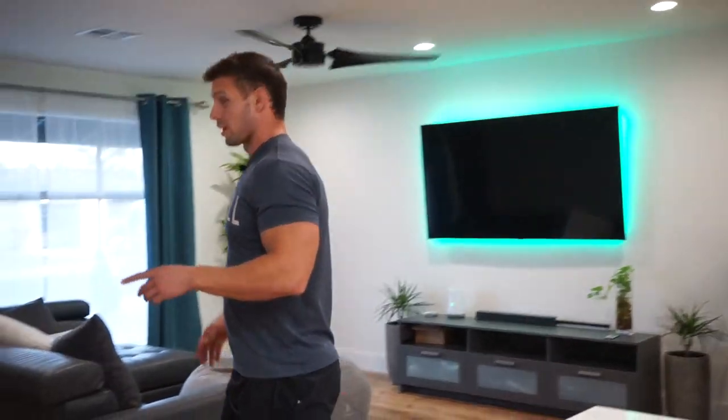I really appreciate all the love I got on my last video. I know this is a smaller channel, so I appreciate all the thumbs up. If you guys like this video, make sure you give it a thumbs up.